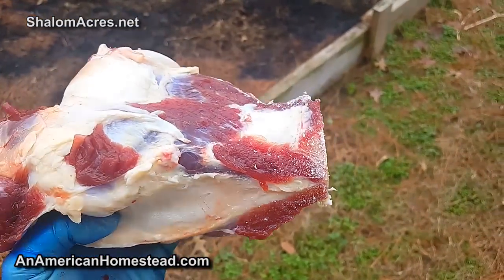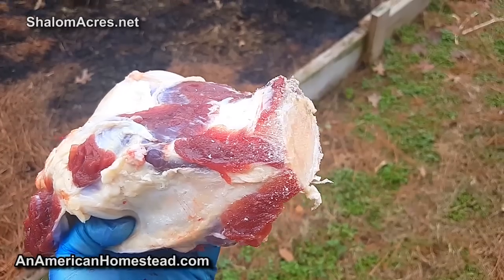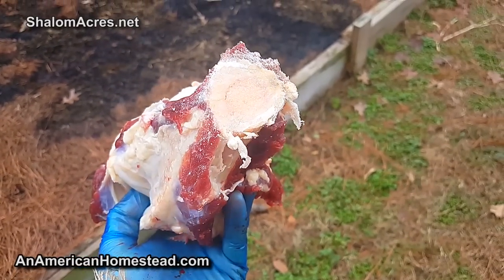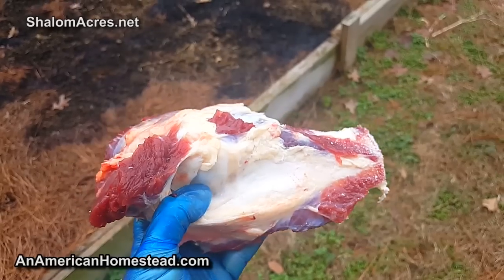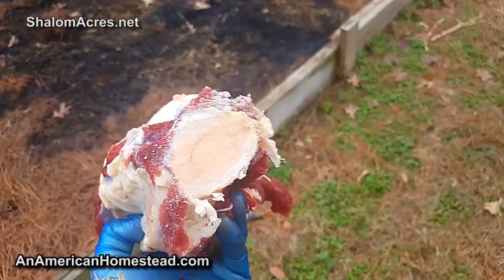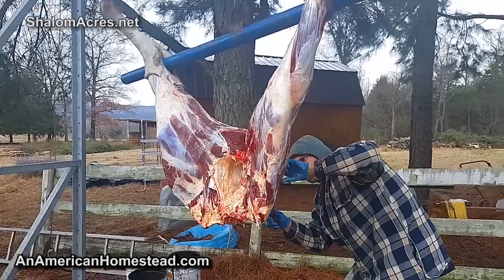That marrow inside the bone - this is one of the leg bones - Jamie will take that and she'll be able to cook it. That marrow gives an amazing flavor. When it comes to making beef broth, this is what you want right here. You cut those bones in half, exposing the marrow, then put that into a pressure canner and it cooks all that goodness into the broth. Then you take the broth out of the canner and can the broth. Exposing that marrow is what you want to do.